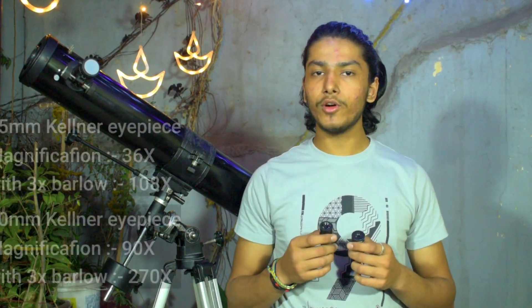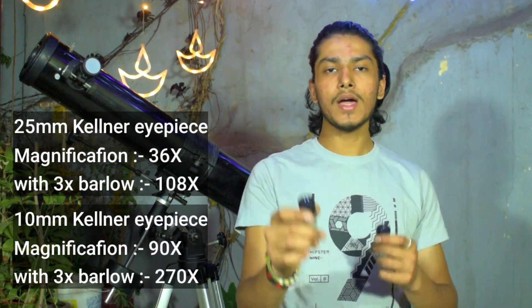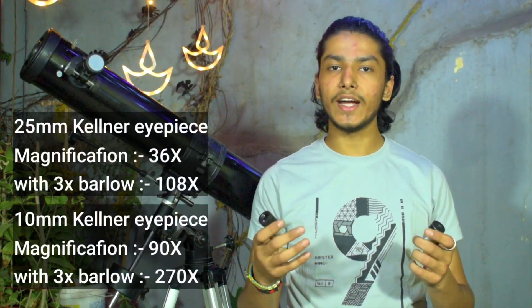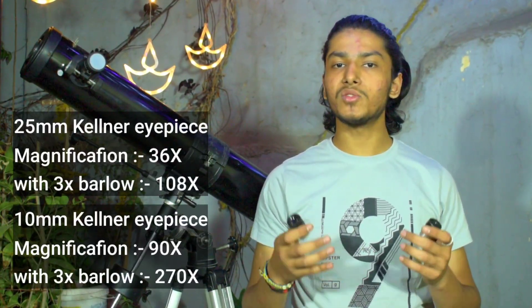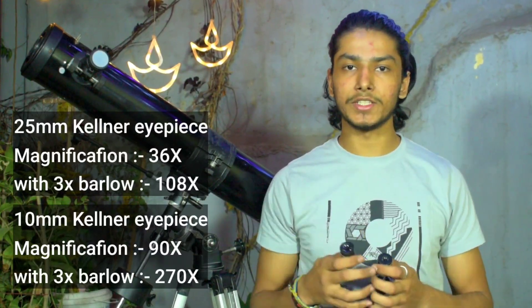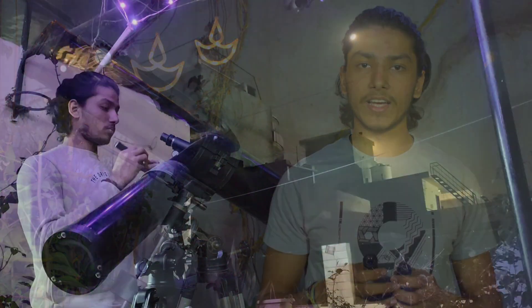The eyepieces I am going to use tonight are a 25mm and a 10mm Kellner eyepieces, which will give us a magnification of 36x and 90x. I'll also be using a 3x Barlow from Iron Traders and Telescope, which will triple the magnification — that means 108x and 270x.